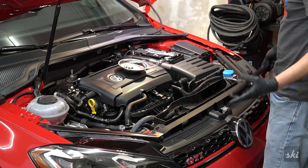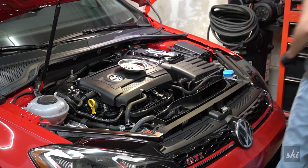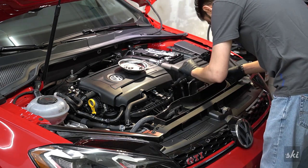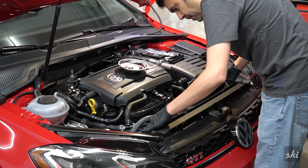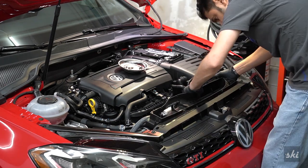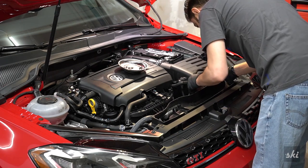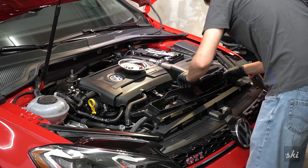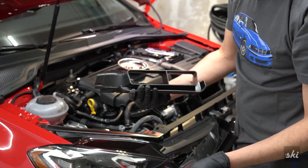Working through the connections — through here, through there, and there. Two more screws. There are so many plastic tabs holding this in. This is a very complex part, made in Mexico.